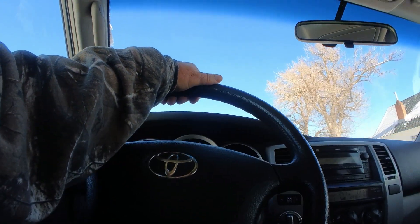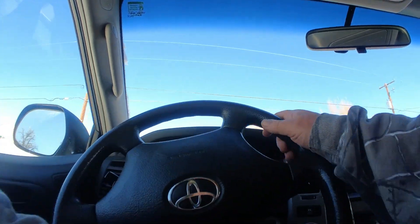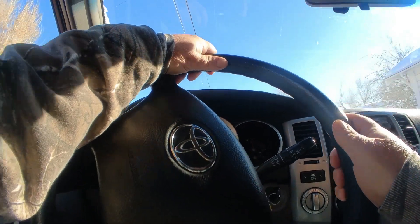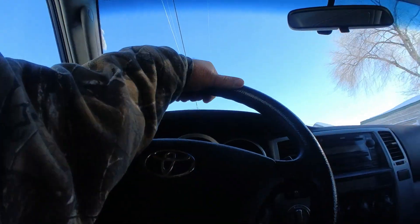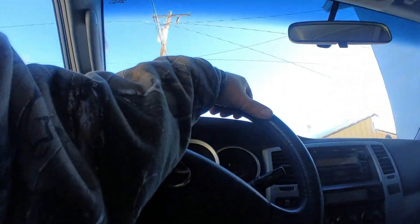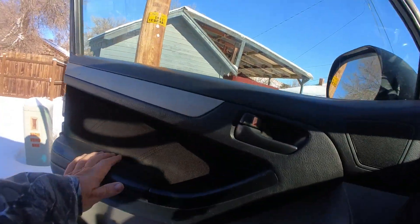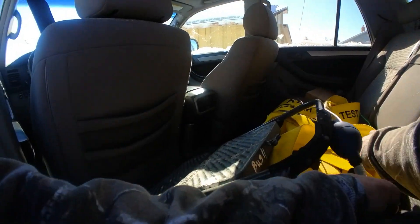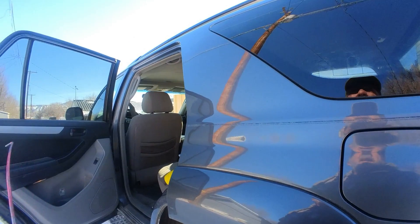Hey everybody, this is CR and we're doing another lockout today — a Jeep Renegade. Good news is that makes it a lot easier. Bad news is it's about 24 below, so we're not going to mess around. The vehicle is running, which is another real positive. When I come upon a vehicle running, I always just roll the window down. This isn't a Wrangler, so it's going to be pretty easy to get the long reach tool in there and get it taken care of.